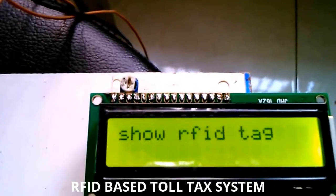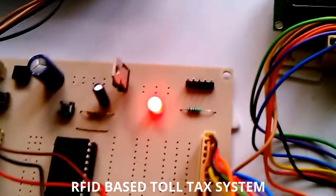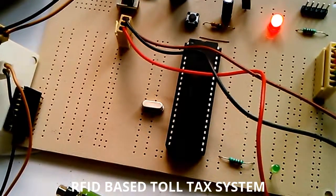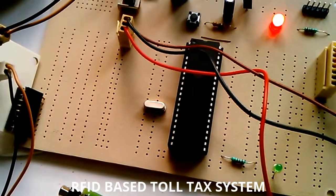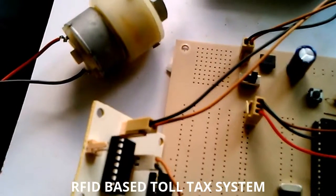Welcome to the project: RFID-based toll gate system. This system is used at a toll gate to automatically take money from ATM cards, and the door will open and close accordingly.